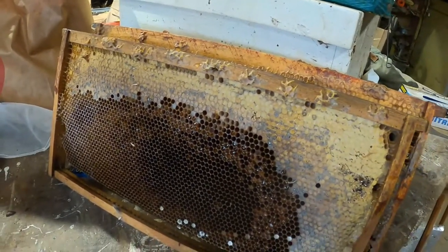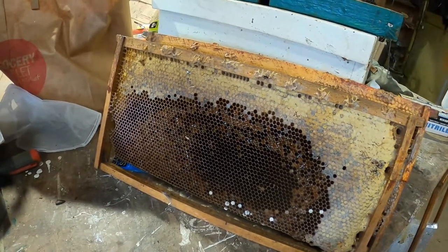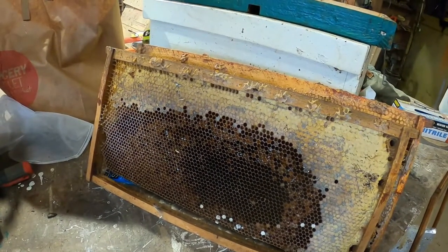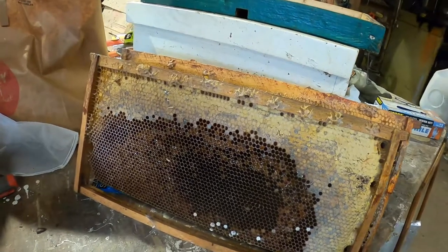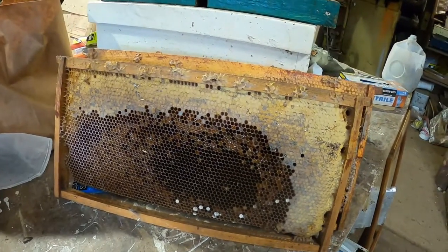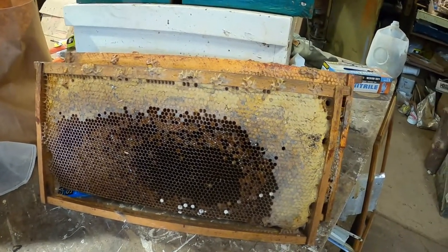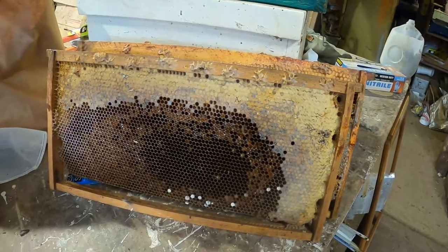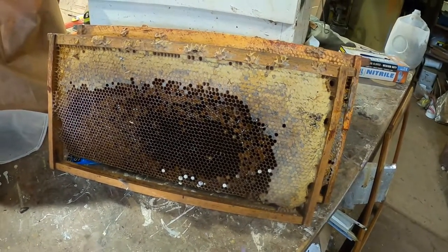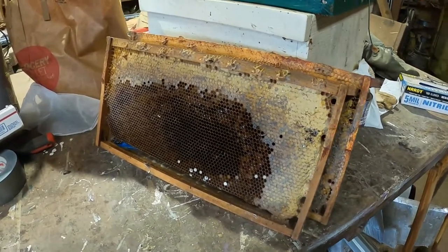Same with dead bees in the frame — if I can get them out, I will. If they're starting to mold, I'll scrape them out so things aren't as nasty in there. The bees can do some of that work, but I just do it a little faster than they do — it takes less energy. So keep those things in mind as you're thinking about putting your frames back in with other bees.